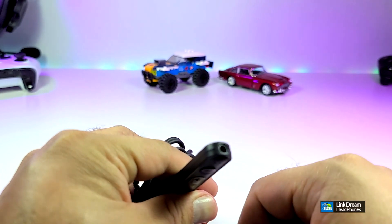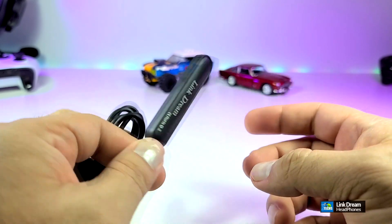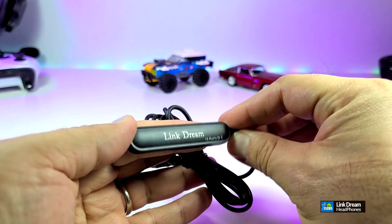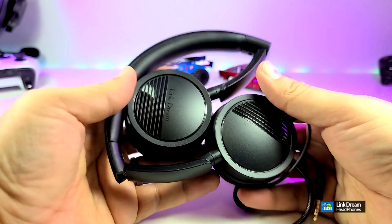We're going to show this in a few seconds. On the top there is a little connector. Now this is a 2.5mm jack, not 3.5mm, and we will get to that in a few seconds to explain why this is different. In the back of it you have their nice company name which says Link Dream.